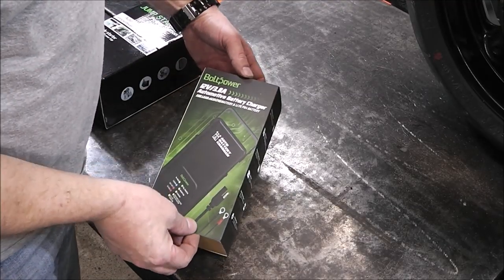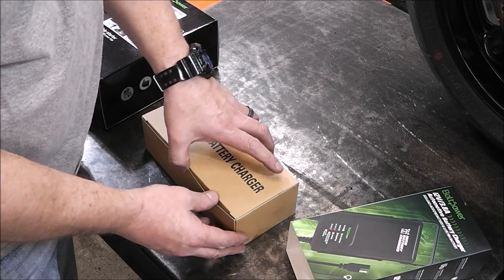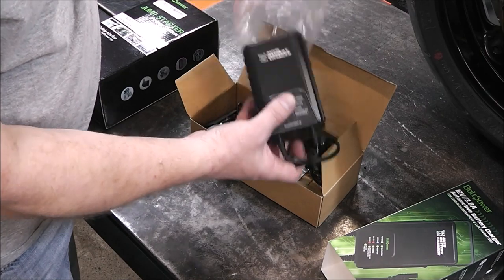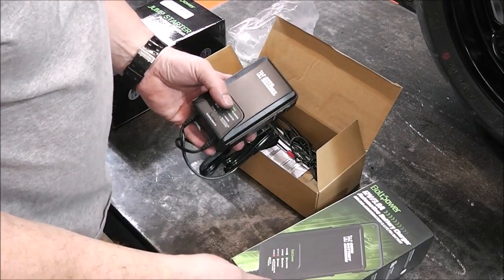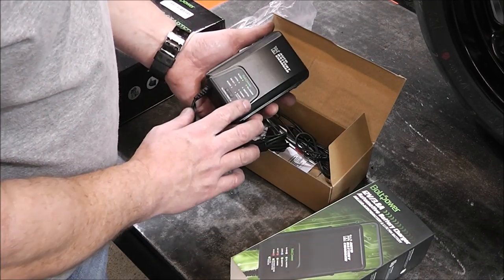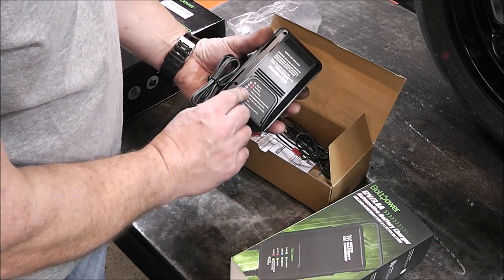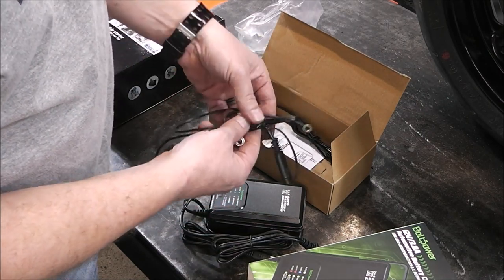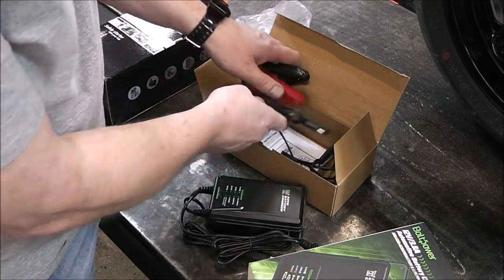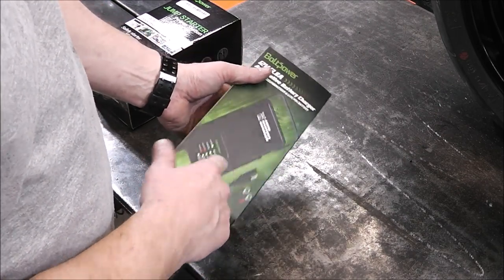This right here is a battery charger — a company called Bolt Power sent this to me. It's a 12-volt 3.8-amp, all electronic, and it's very similar to a battery tender but puts out a little more power. The great thing about this is that it will charge a lithium battery — normally lead-acid battery chargers can't charge lithium, but this one can. And if it'll do a lithium battery, it'll also do your standard lead-acid battery as well. It's got a bunch of features on the back, and you can permanently wire this into your bike or your car. It also has jump starter cables, and it works for trucks, cars, motorcycles, golf carts, lawnmowers — pretty much anything with a battery.